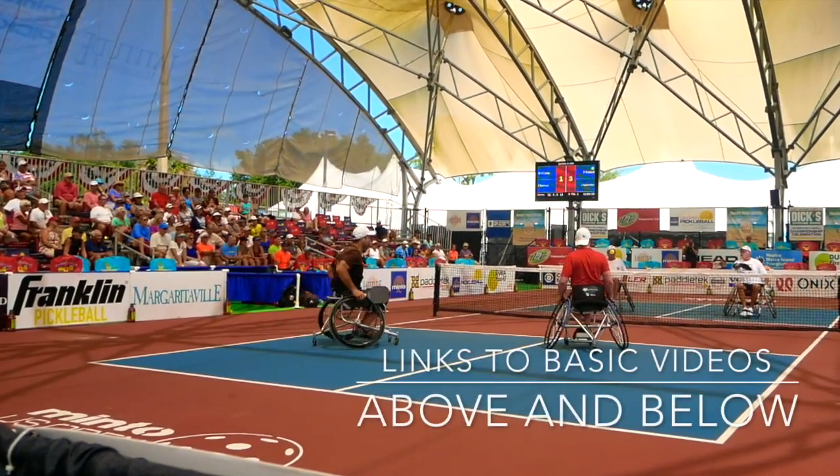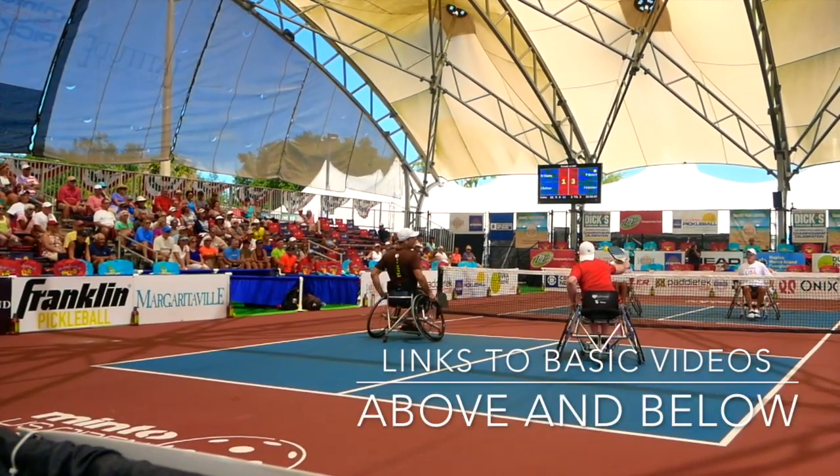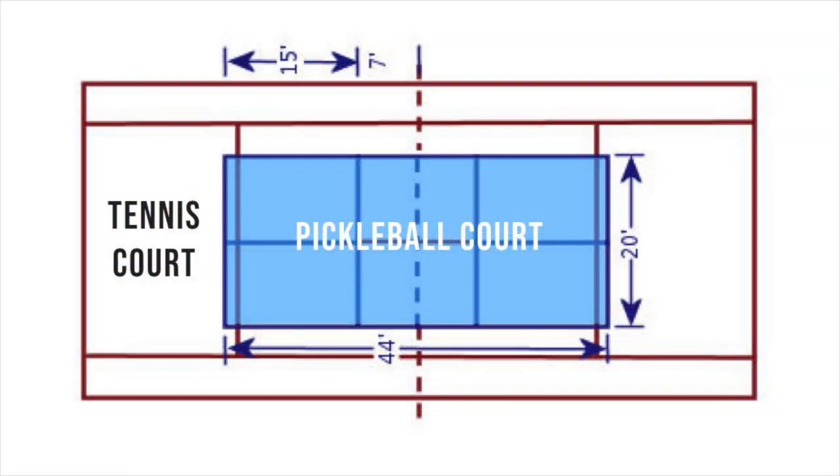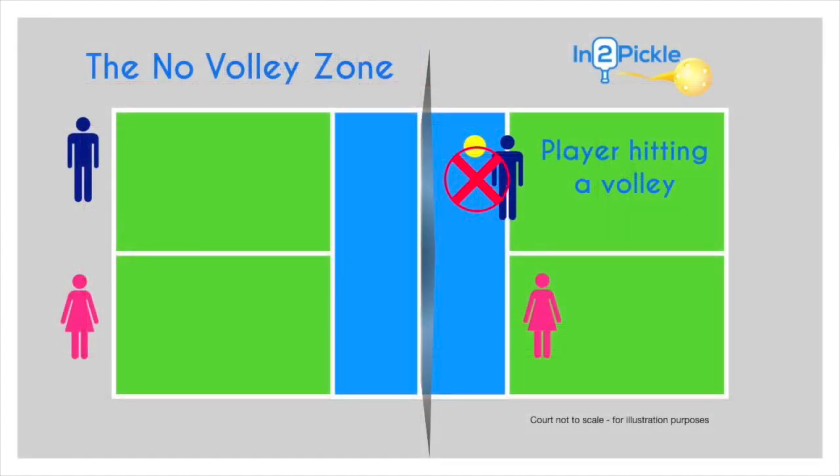If you're not familiar with the terminology of a pickleball court — what the baseline is, what the kitchen is and things like that — I'll link to a video above and below so you can get a sense of what things on a pickleball court are called. In this video, I want to focus specifically on how to play a Para Pickleball point and not get into the details of how to score. If you need that information, again, we'll link to it above and below.